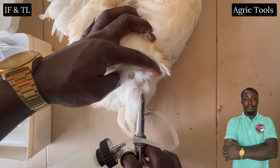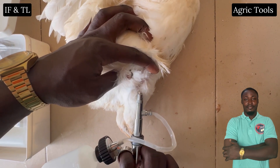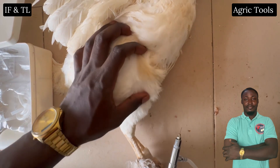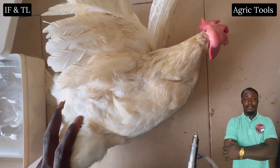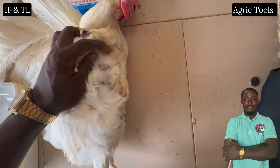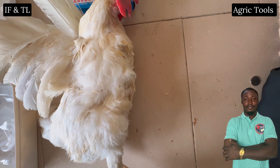Care must be taken to avoid the sciatic nerve, which runs along the back of the leg. Avoid injecting too deep to prevent damaging organs. Use a clean needle for each bird to prevent disease transmission, and follow the correct dosage guidelines to avoid overdosing.